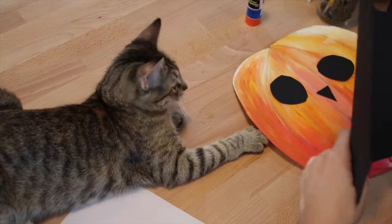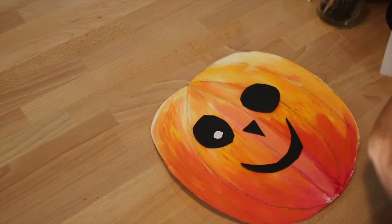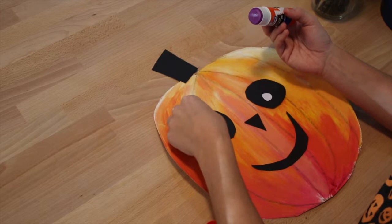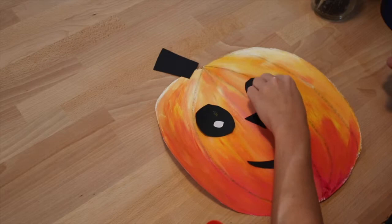It is up to you. You are able to create your own face for your pumpkin. Once you are done cutting out your funny face for your pumpkin, lay the face down on the pumpkin. Next, you will use a glue stick to glue your face down. Here is my funny face pumpkin.